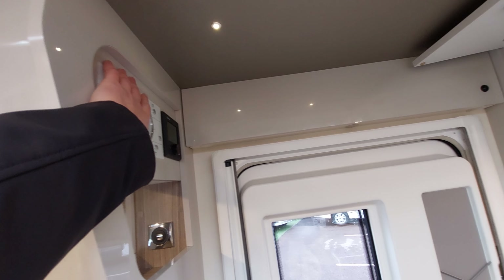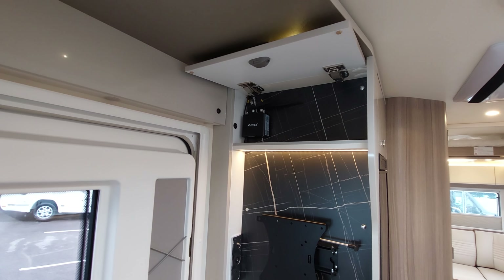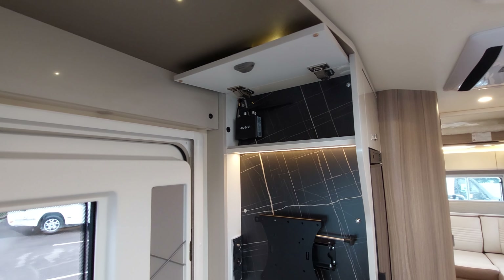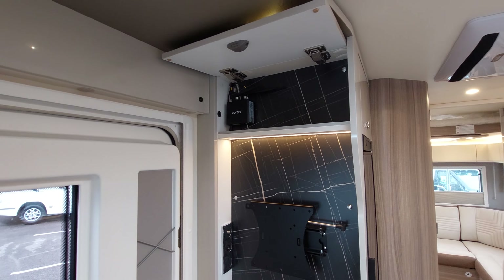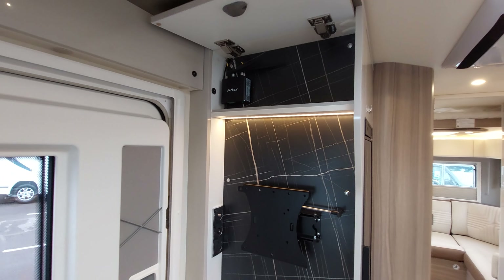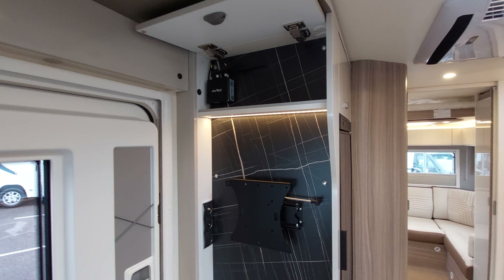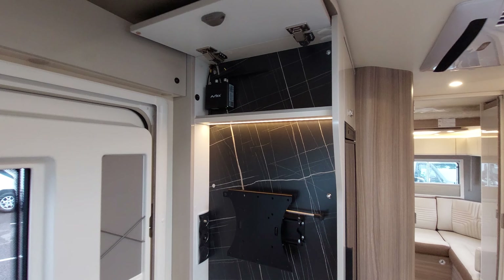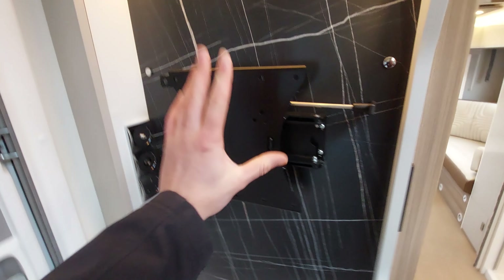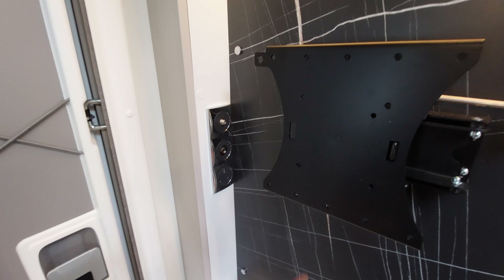Directly opposite the control panel you've got your Avtechs Wi-Fi system fitted in the motorhome. I'll show you the Wi-Fi on the day as it'll be much simpler that way - there are two SIM card slots underneath, so bring a SIM card and I can set it up for you. Your password is on the side. You've also got a point for a TV, a 230 volt socket, and a 12 volt point.